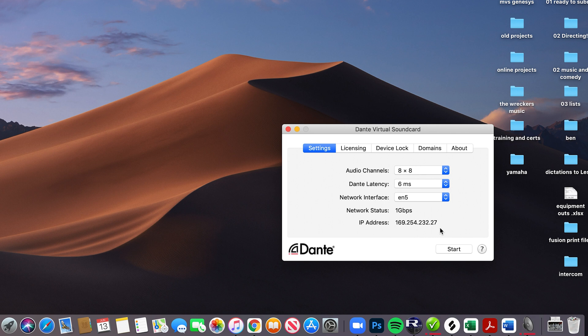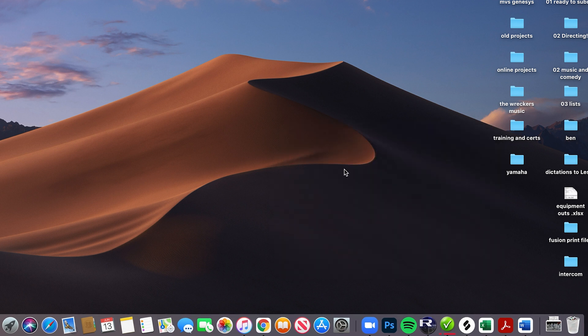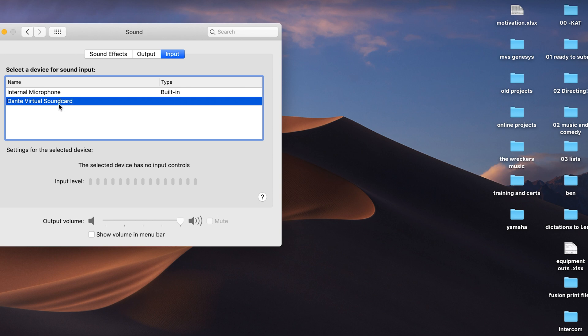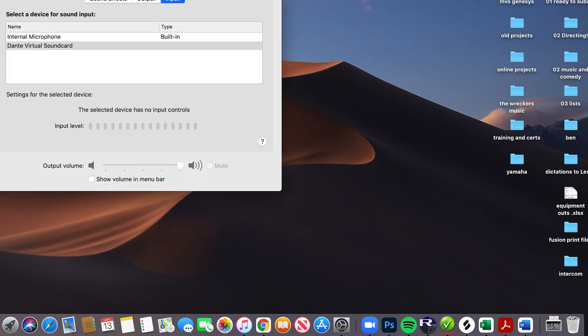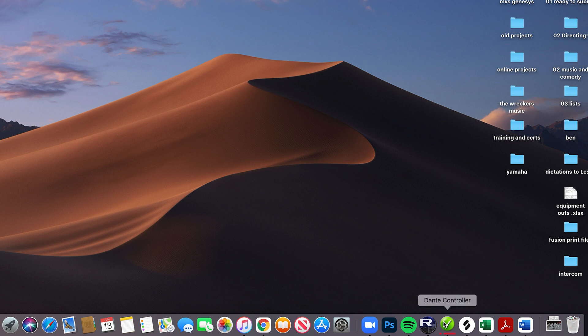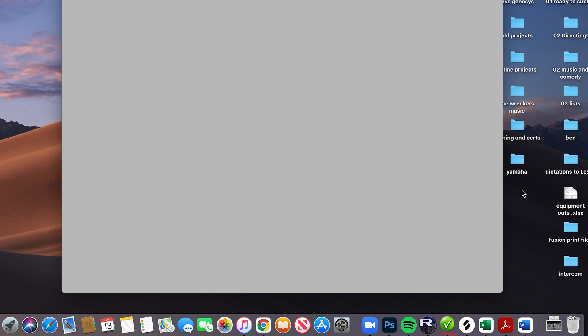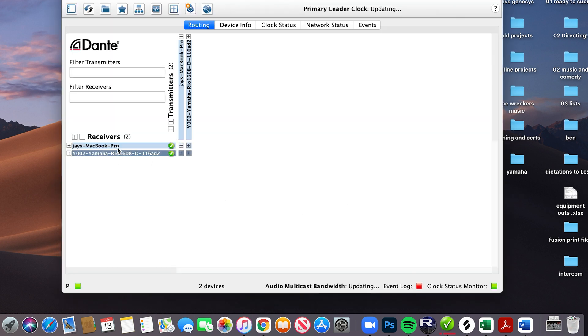I hit Start and I can just exit this window. We can always check via Option key — Dante Virtual Sound Card. Now I launch Dante Controller and we can see my MacBook, Jay's MacBook, and the Yamaha RIO.